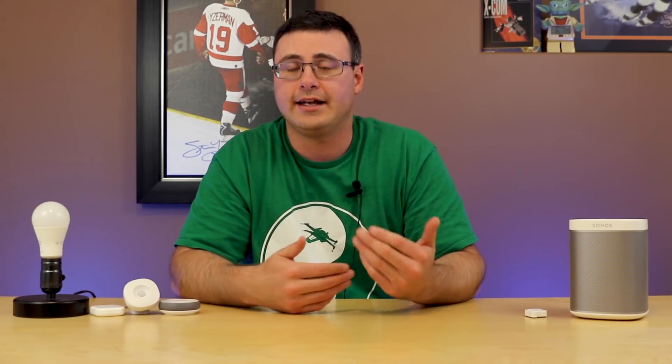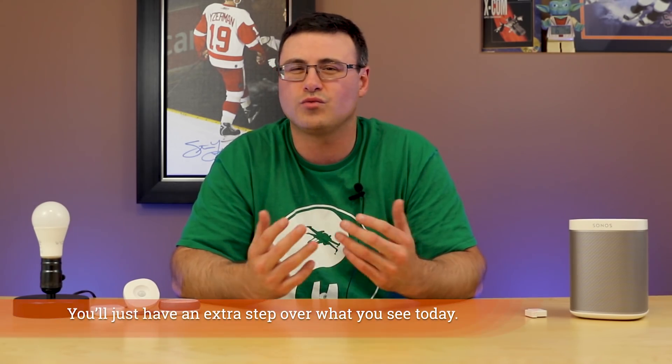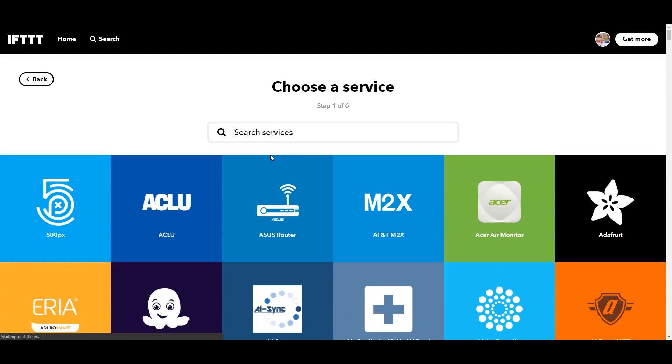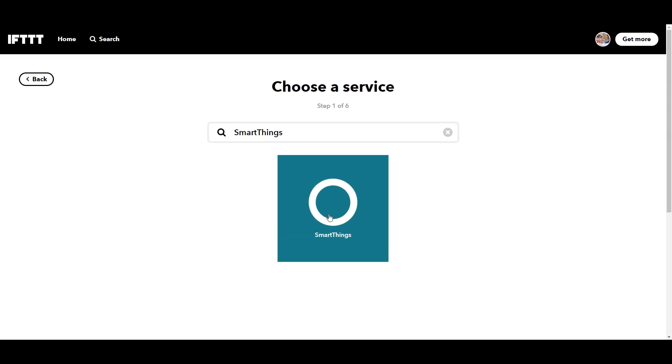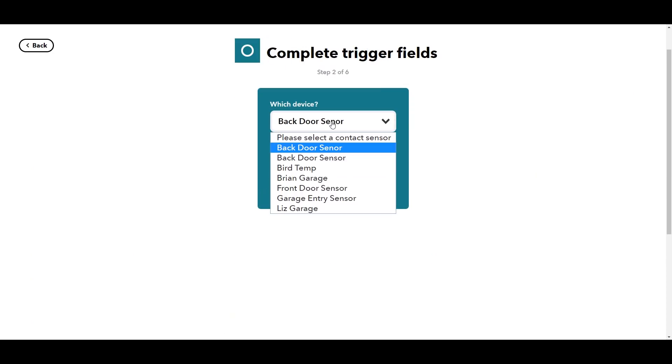Now we're going to go to a website called If This Then That. If you don't have an account you'll have to sign up, and connect your WISE and SmartThings services. You will be asked to connect those accounts as you go through the process, so don't worry if you haven't done this already. Let's go ahead and create a new applet — we're going to search for SmartThings.